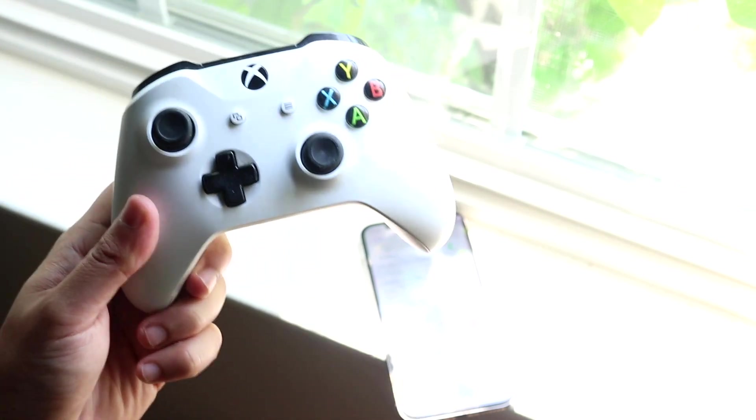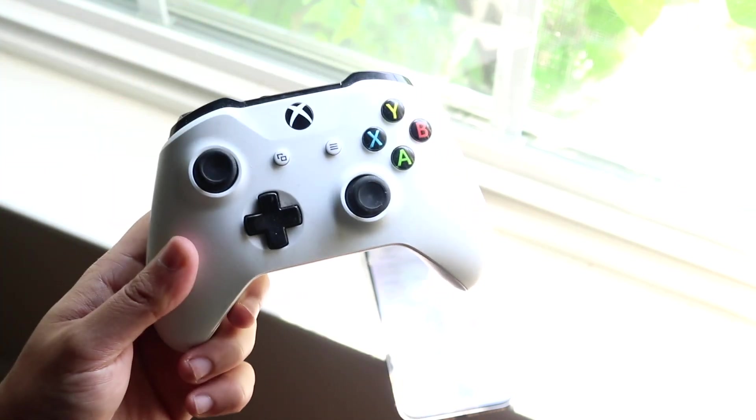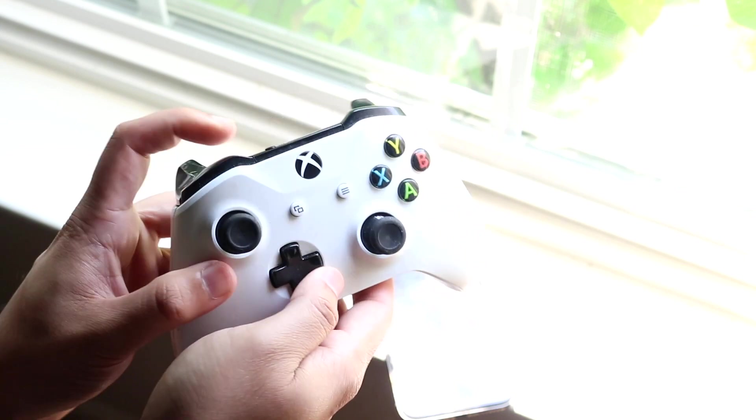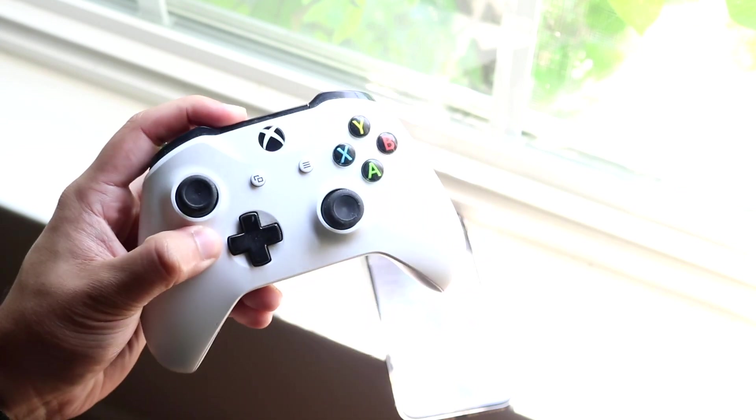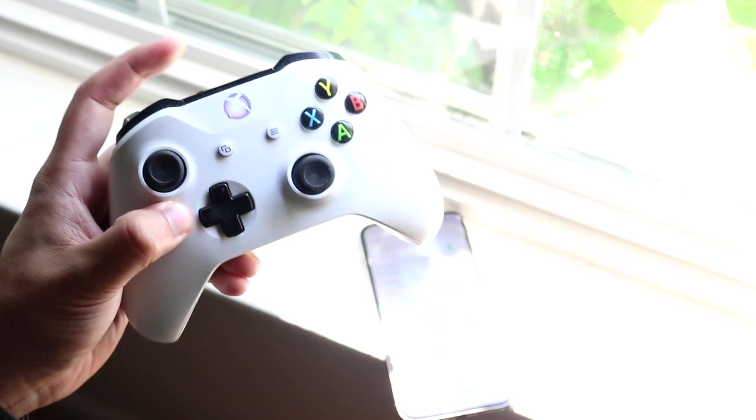You want to put your phone down for a second. Make your way over to your specific Xbox One controller and make sure batteries are in and everything. What you want to do is hold down the sync button at the back of your controller and hold down the Xbox button until the light starts blinking like this.